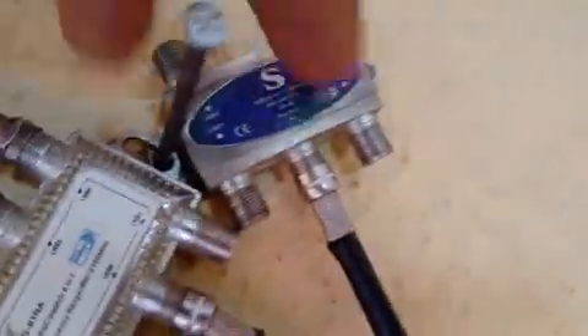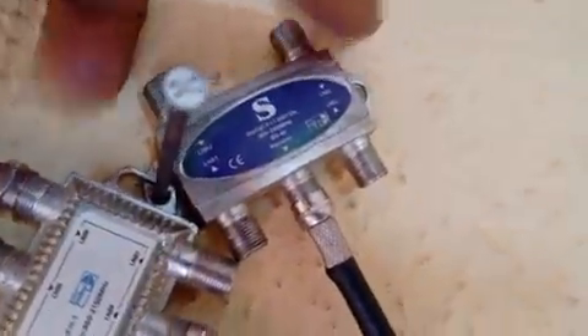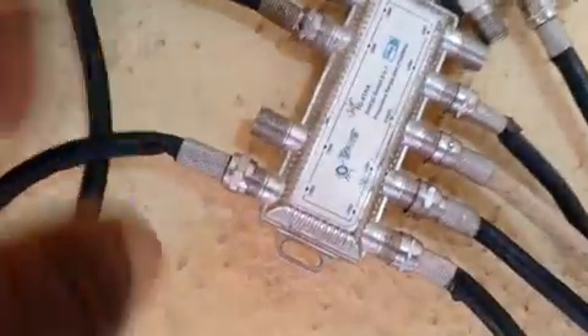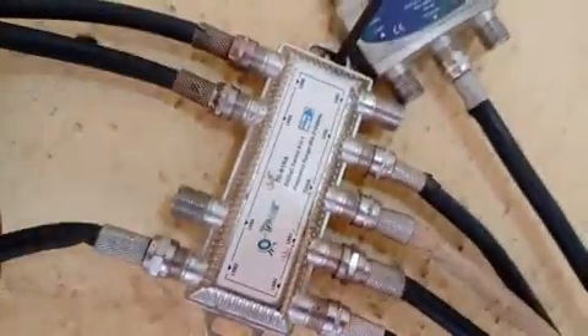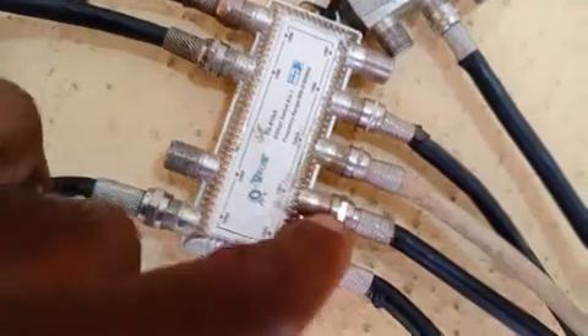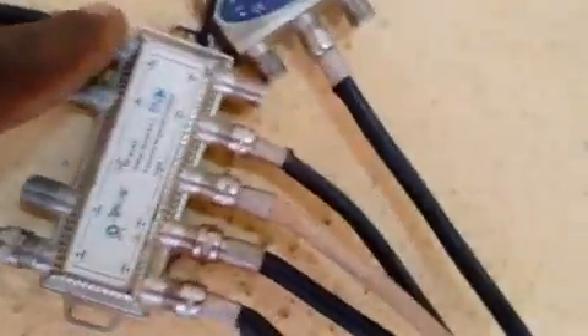So this one is port 1, port 2, port 3, and port 4. The reason for this combination is perhaps you've got an LNB setup outside, because each of these cables represents an LNB — LNB 1, LNB 2, LNB 3, LNB 4, LNB 5, LNB 6, 7, and 8.